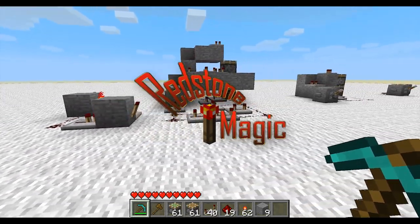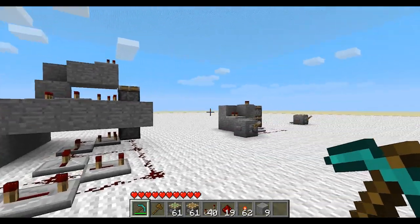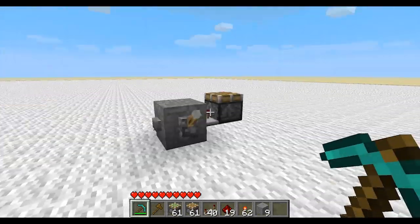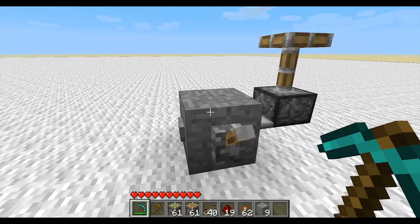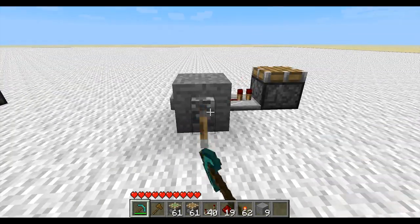I've got a tutorial on how to stack pistons. First off, obviously the single piston. You can use buttons or switches and it doesn't affect them.